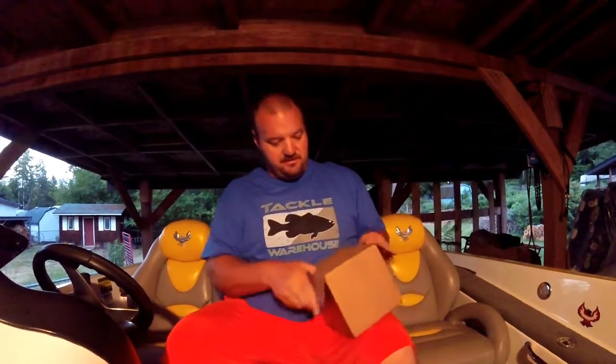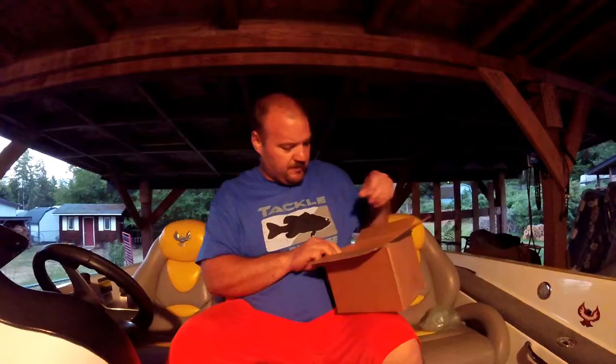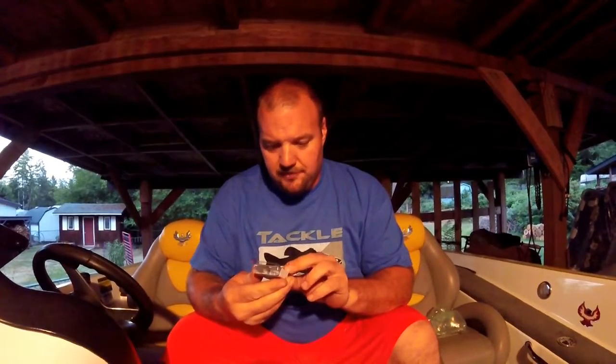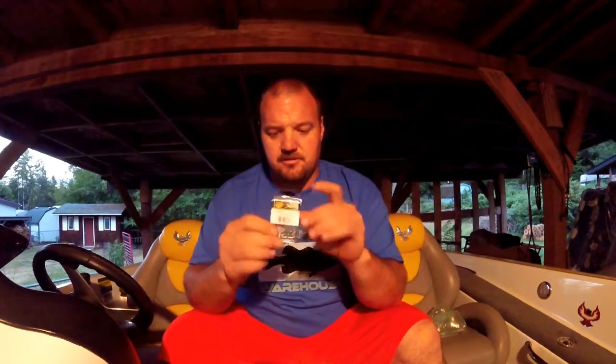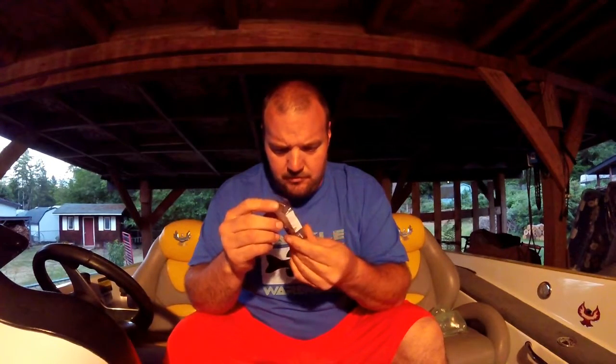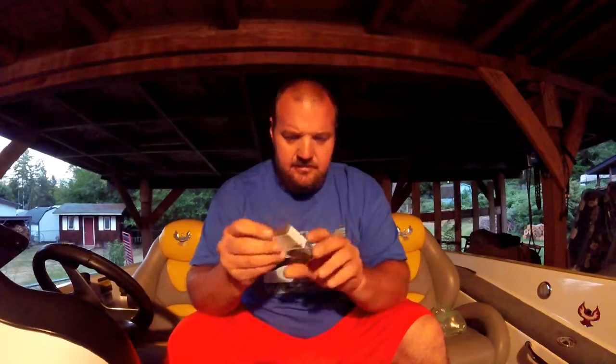This should be some weights and some KVD 1.5s. I picked up some 1/16th ounce finesse weights for fishing with my Senkos and some flukes, pegging them up the line a little bit. They're supposed to have a larger hole for making the pegging easier. We'll see how it works.